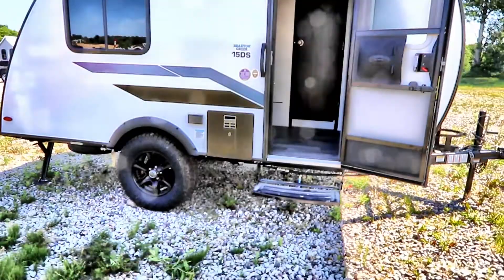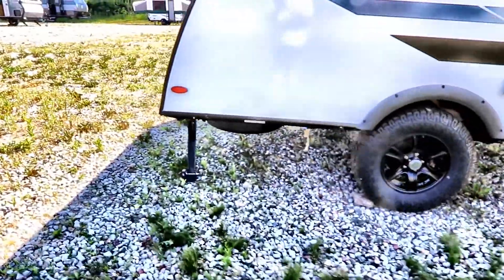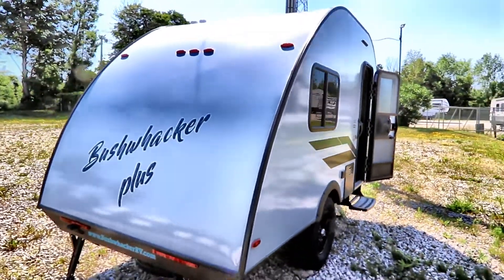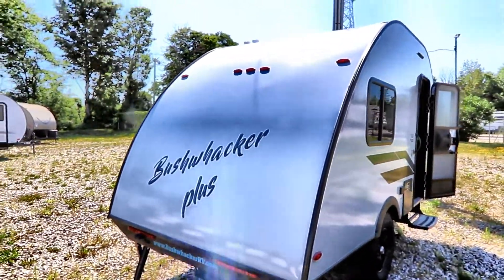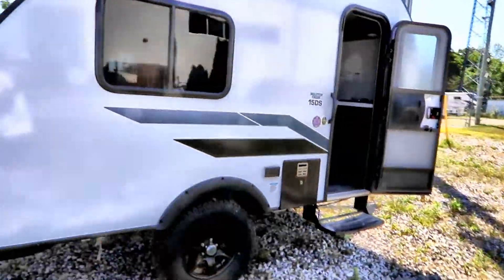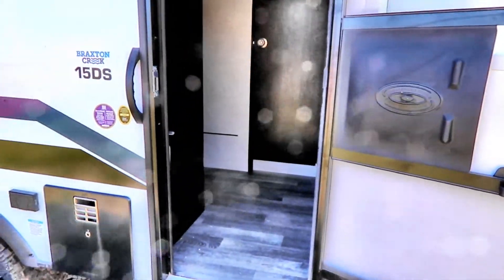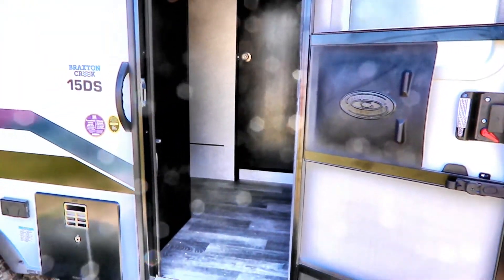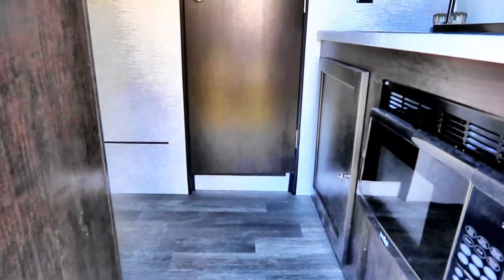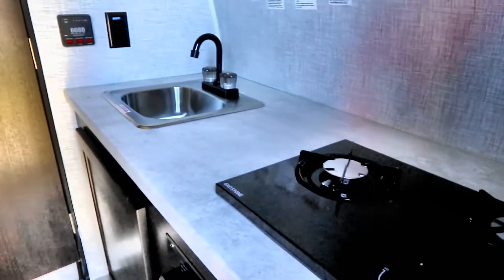It is a single axle trailer. We have stabilizer jacks out back. It's a very straightforward unit. Total loaded weight is around 3,300 pounds to give you an idea. They haven't actually posted the dry weight on this, but it's very lightweight — we've seen most Bushwackers in that 1,400 to 2,200 pound range.